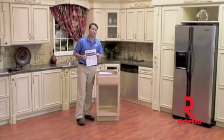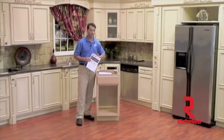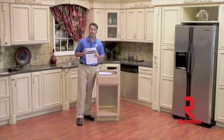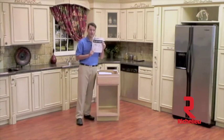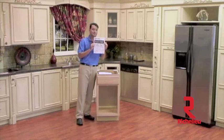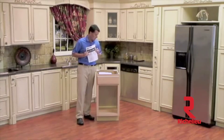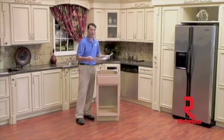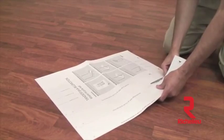We are now ready to begin our product installation. Rev-A-Shelf and Bloom have partnered together to bring you this new waste container. In your kit you will receive multiple instruction sheets from both Bloom and Rev-A-Shelf, but we have consolidated those down to one master instruction sheet — you will want to start with this first for ease of installation. We are now ready to start with step one: modifying our Bloom template. We will begin by cutting it down to fit our current cabinet.